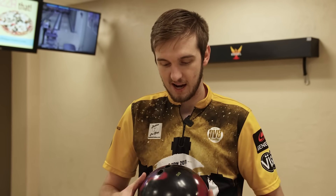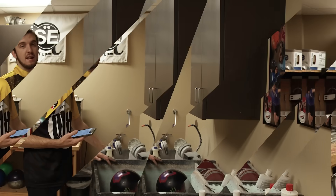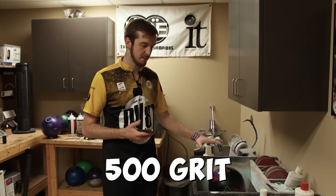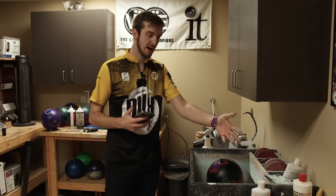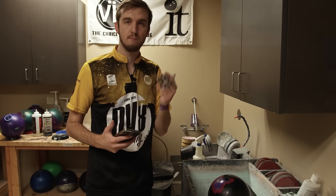Now we are going to sand just the top half of the bowling ball. I'm going to sand everything from here on up and make this ball extremely illegal by USBC and PBA standards. Here in the shop on the spinner I'm going to sand the ball to 500 grit, but only on the top of the ball. 500 grit is an Abralon pad that is just going to make the ball hook earlier and hook more, probably.